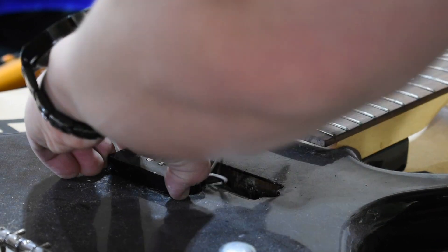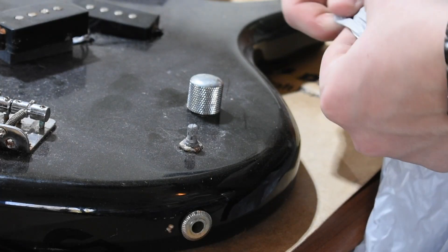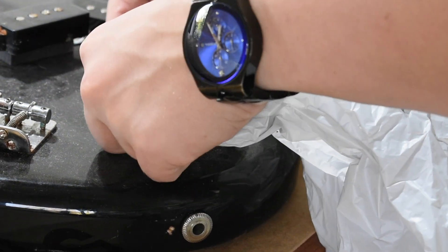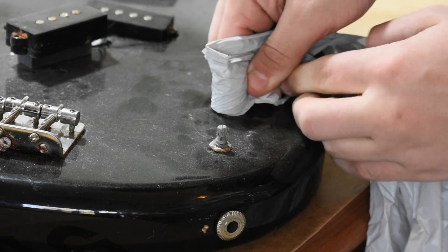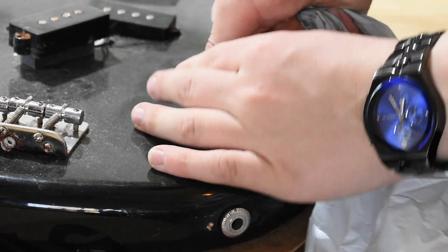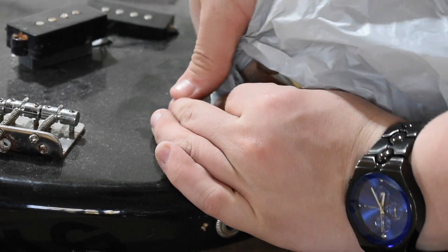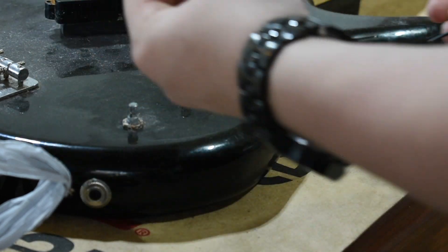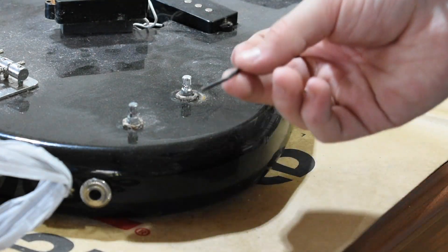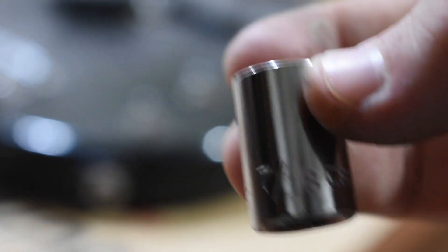The pickups were next, followed by the volume and tone pots. Depending on the model of instrument you're using for parts, you may be able to just slide a plastic bag or towel under the tone knob and pull up. However, your knob, like mine, may require a 5/64 allen wrench to loosen it first. Then use a 7/16 hex bit socket to loosen the nut.